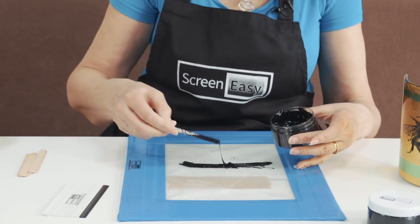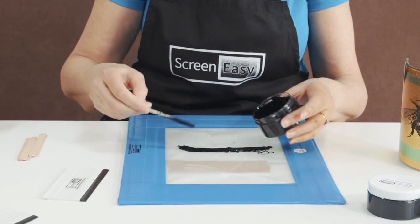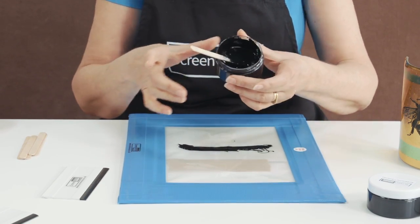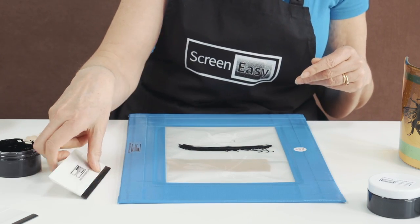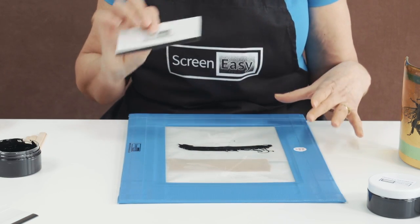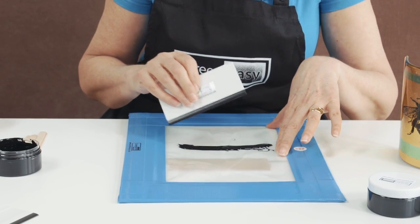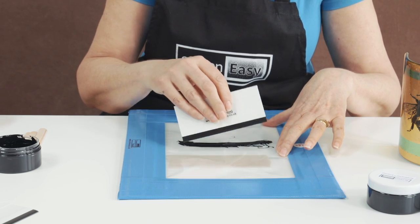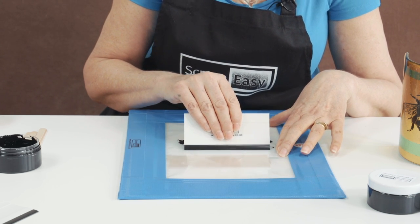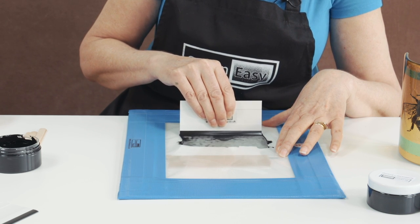Make sure my line of enamel is as wide as the image that I'm trying to do, because otherwise you'll have to go back over it — and you shouldn't need to go back over it twice. So it's my squeegee that's the correct width. I'm going to hold the screen in position. My piece of glass is actually quite small underneath here, so I'm just going to hold it on top of the mesh, and then run the squeegee straight over the bee image.